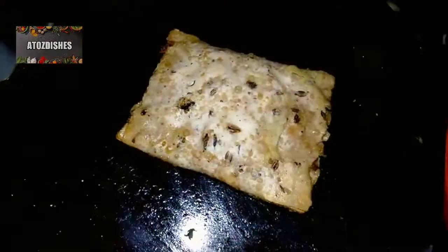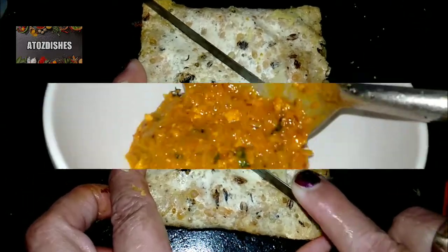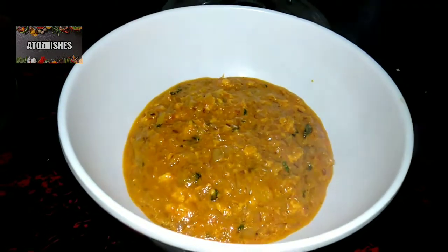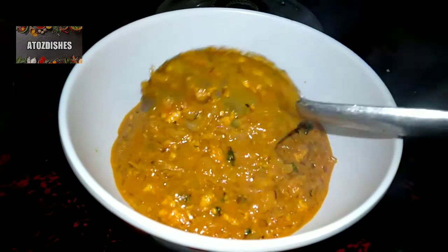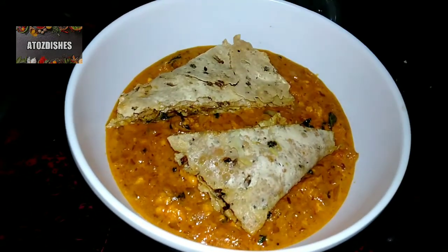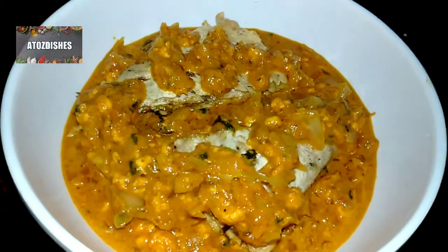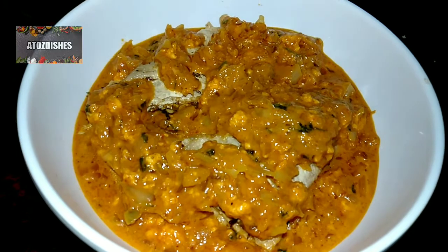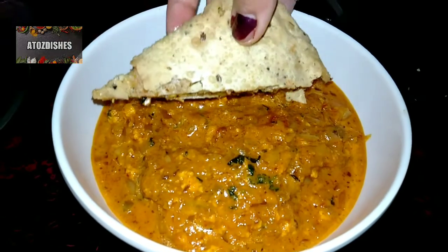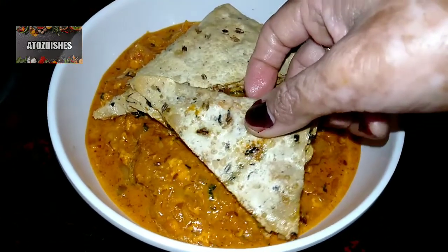Now we take the paper roll and cut it with a knife. It cuts easily. To serve, put gravy in a bowl, then place the cut paper roll pieces on top. Look how good it looks. Cover the roll pieces with more gravy. You can see how beautifully our Paneer Patiala dish is ready to serve.